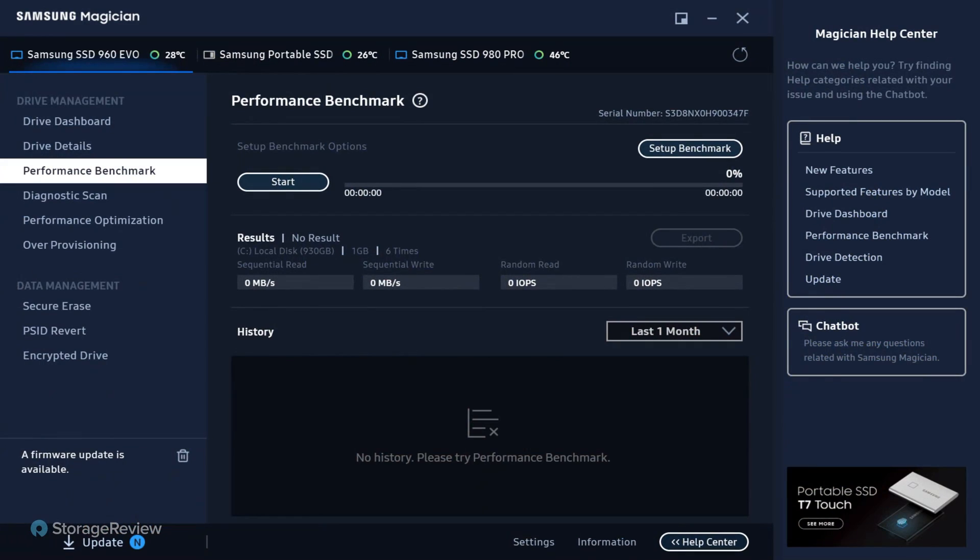We're also going to show a couple of different drives plugged into the system: a T7 portable, a 960 EVO, and a 980 PRO — quite the gamut of drives from the last couple of years. Let's just get into it and take a look at the software.